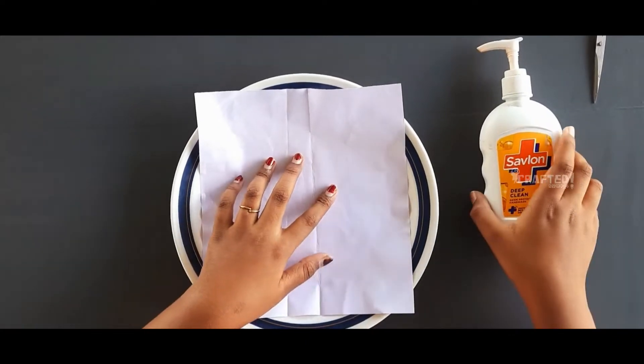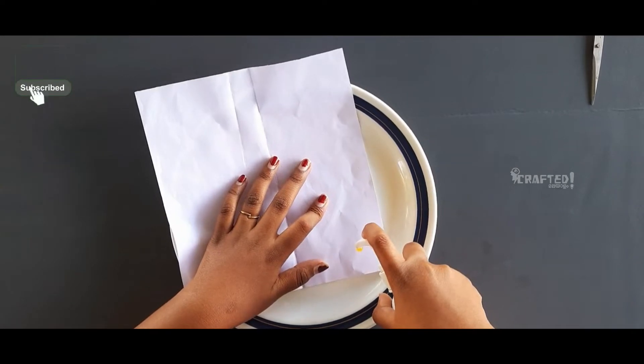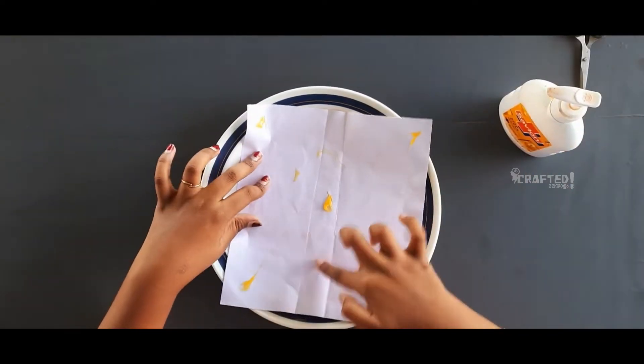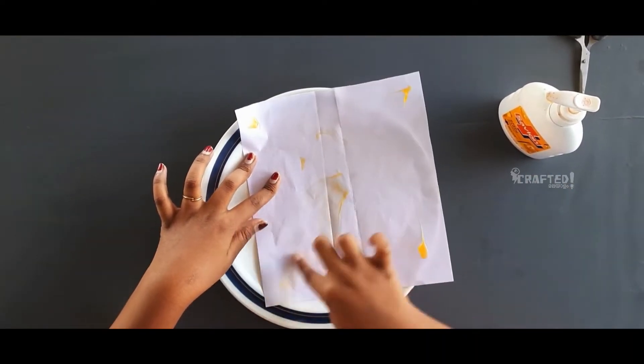Let's go to the video. I am using A4 sheet paper. I am using hand wash. If you want to do this, you can spread the hand wash.